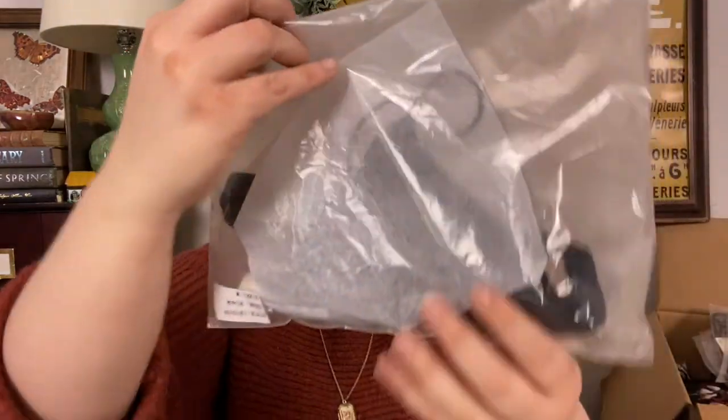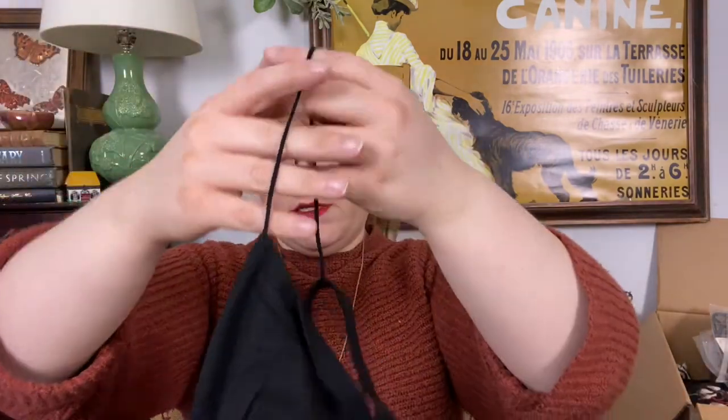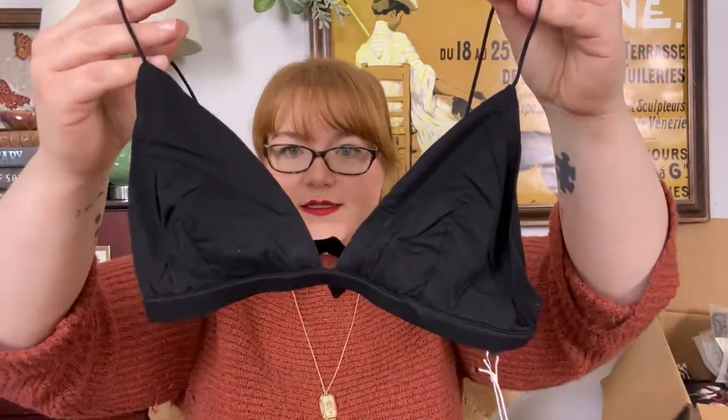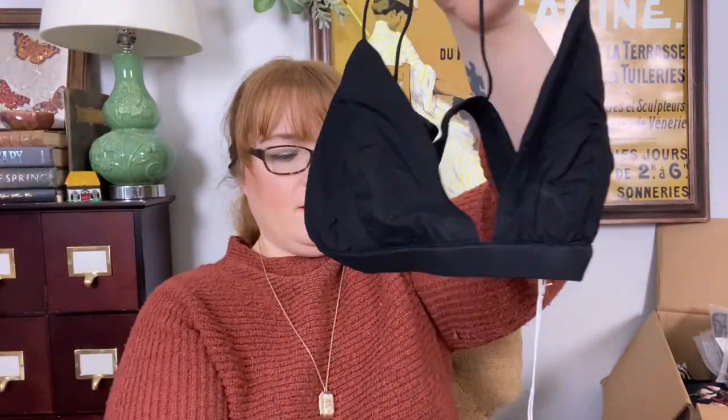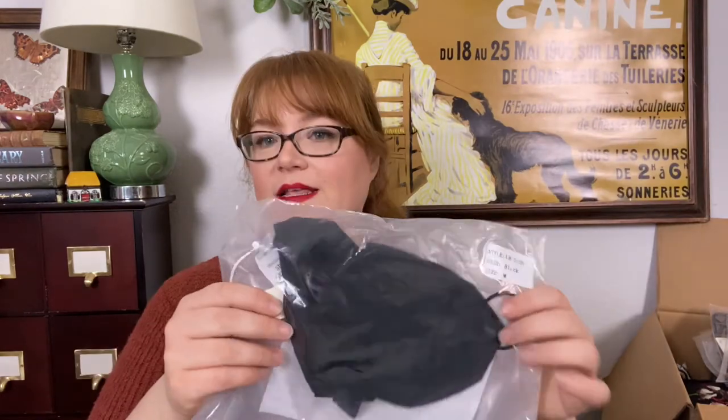Another extra small. I've got some more black ones here, but they came in a bag. Little tissues falling everywhere. This is a basic triangular bralette. It's a medium. This one's the exact same, so we don't have to take it out. And we're halfway through the bralettes.